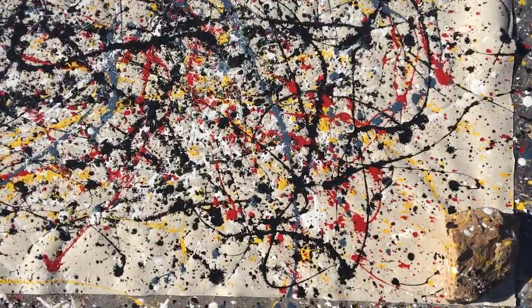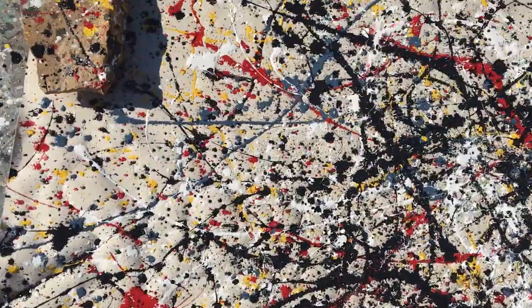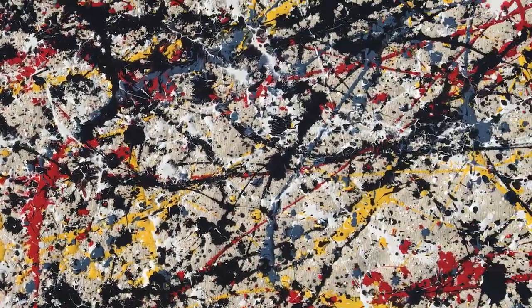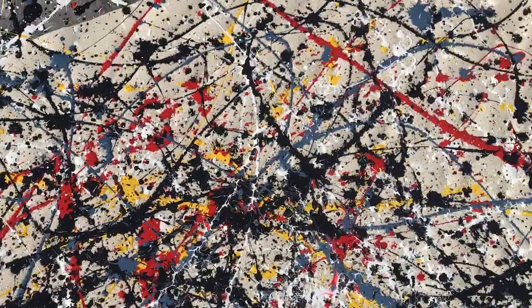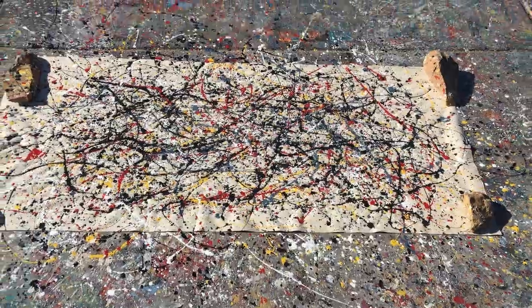Anyway, that's pretty much it, guys. I hope you enjoyed the video. I will be doing more of these but also other paintings in the meantime. I'll catch you guys in another one — take care and god bless, bye!